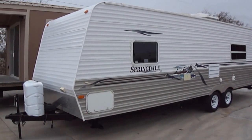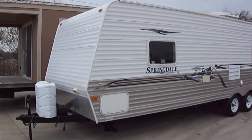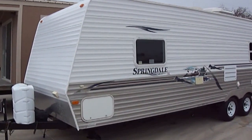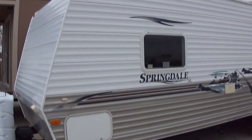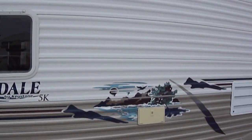Howdy! This is Bob Barker. This morning we're gonna take a look at a Springdale by Keystone 26-foot bumper pull. This is one fine family bumper pull travel trailer.